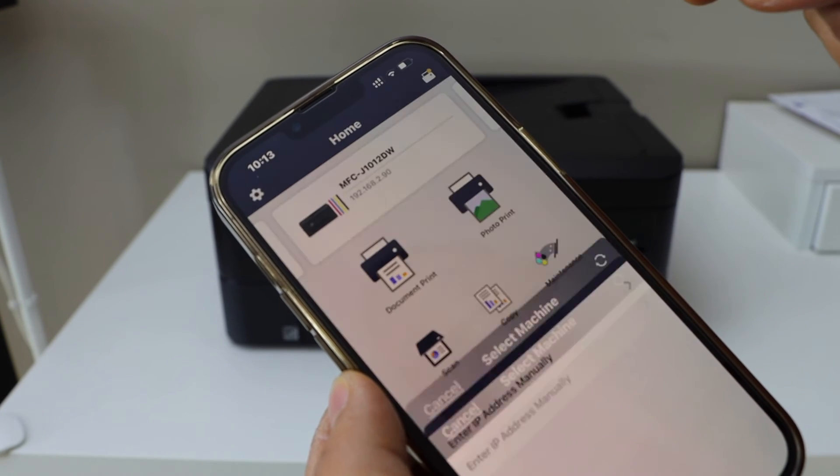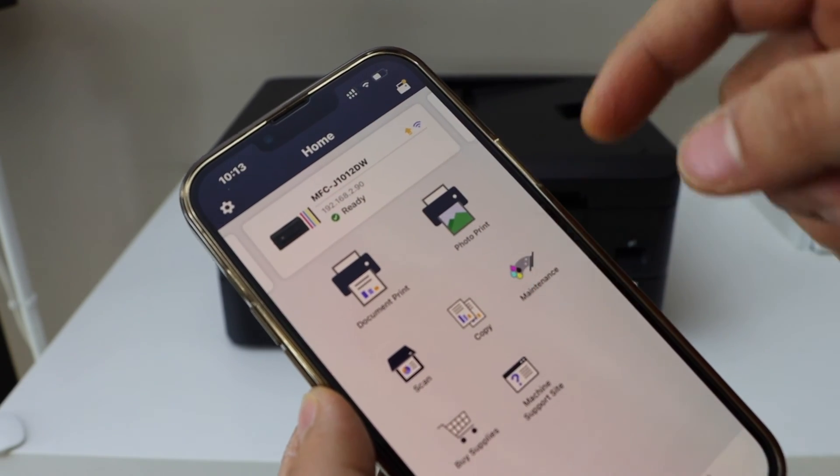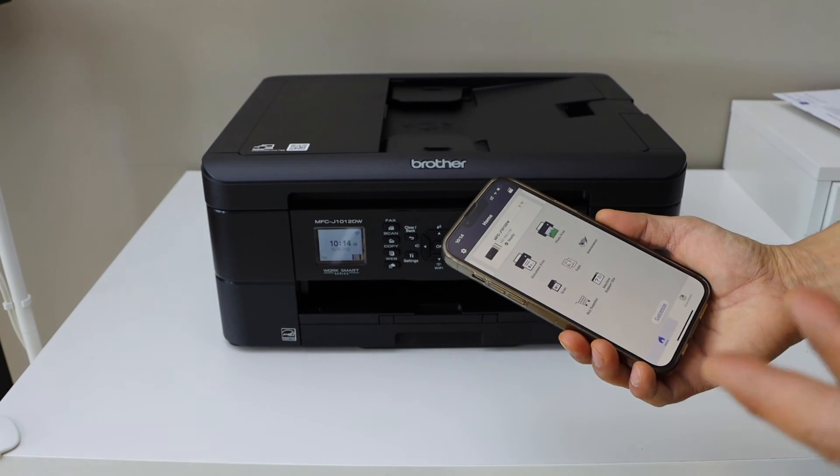The printer is instantly added — you can see your printer listed here. We can now start using it for wireless printing and scanning. This is how you do the Wi-Fi setup of this printer.